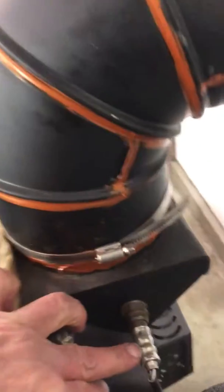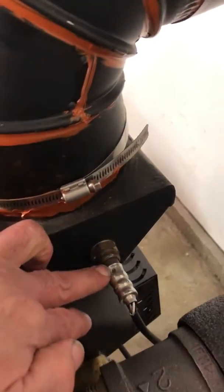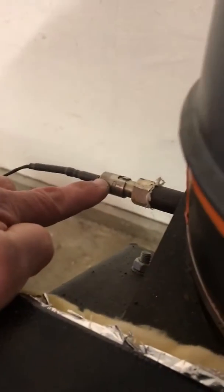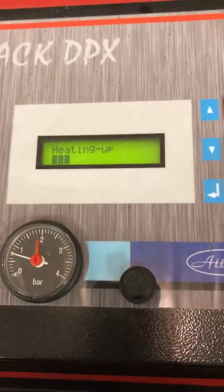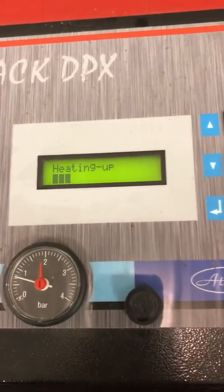That bar graph is basically reading flue temperature. There are a couple of probes at the flue exit here — if you look inside, this is an oxygen sensor and over here is the temperature probe. We're going to let this warm up a little more; in less than five minutes it should be up to temperature.